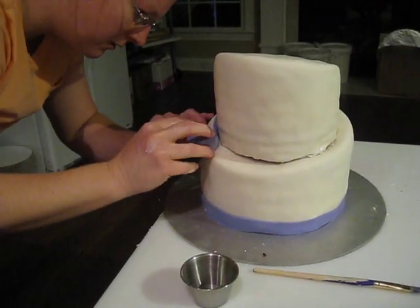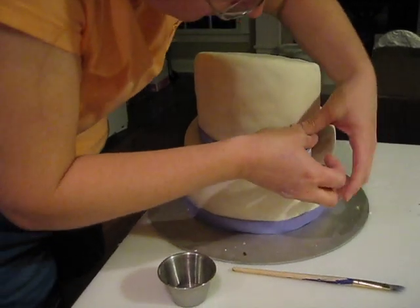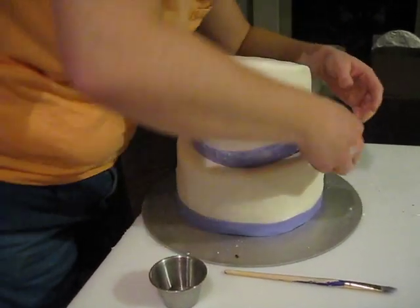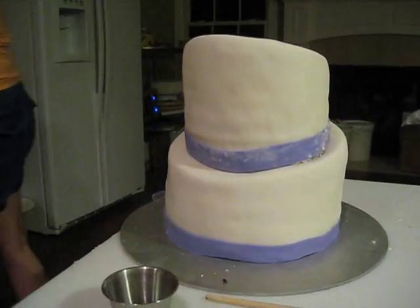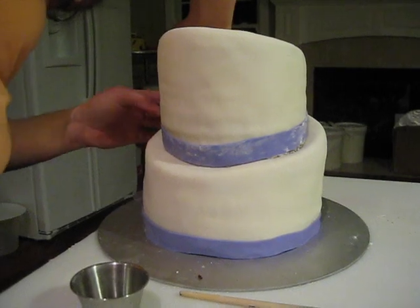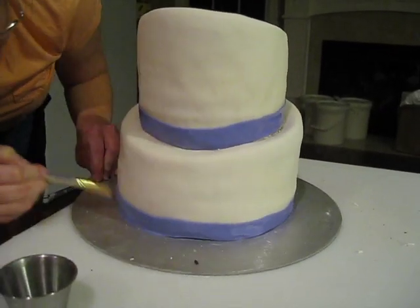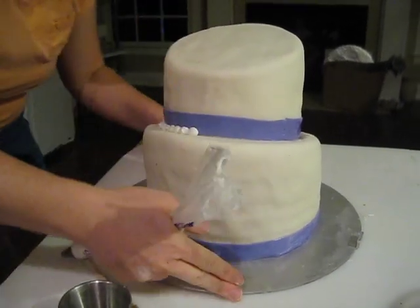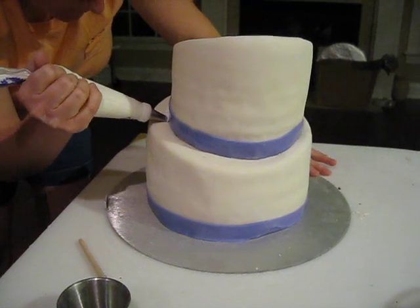Now that it's stacked securely, let's decorate.